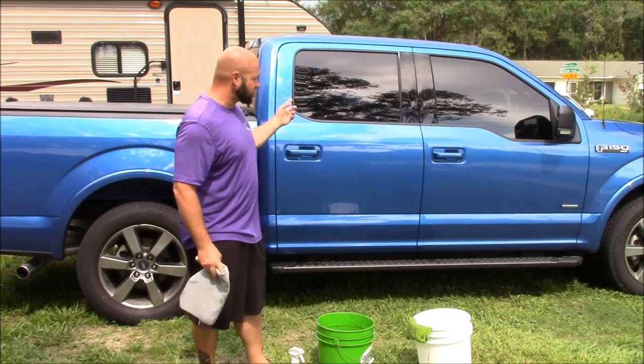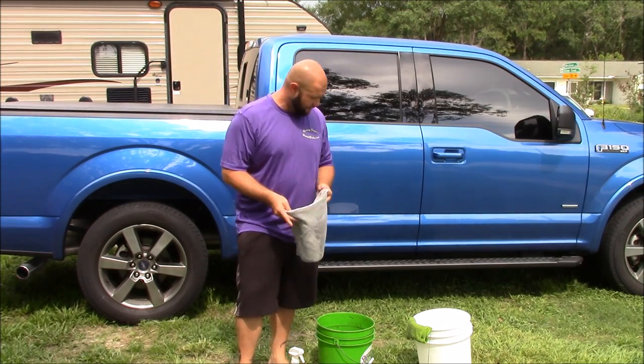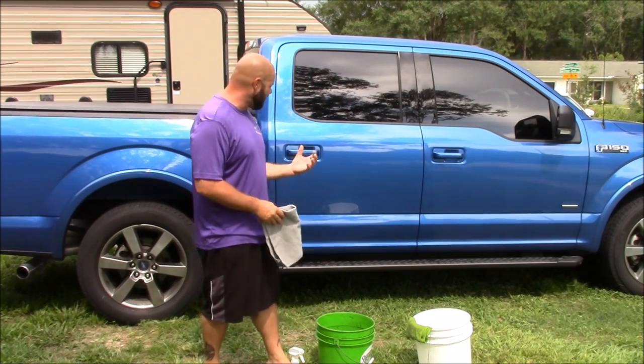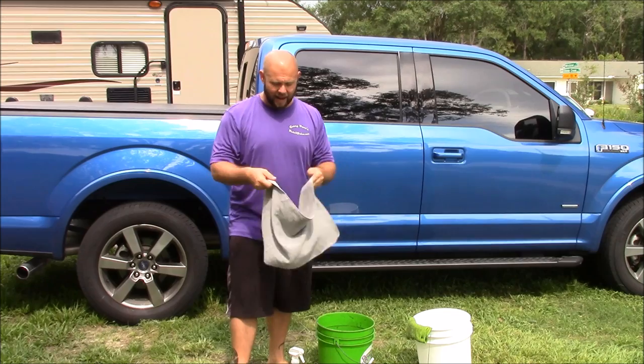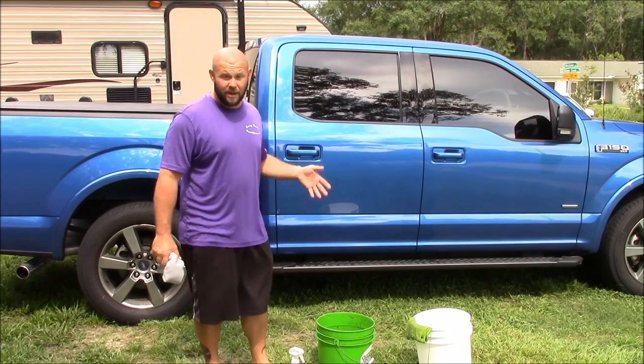I can get this whole truck done with about six to seven towels, depending on how thorough I want to be. I'm going to do it with six towels, get the wheels clean and everything, and use one waffle weave drying towel. That's it. It's not complicated. The basis for this wash method is multiple towels in a bucket.